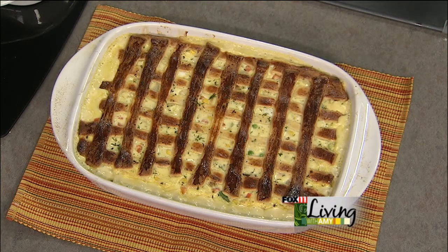The recipe is on the website. You can also pick it up at any area Festival Foods. Coming up, some more fun tips and tricks, so stay with us — we'll be back.